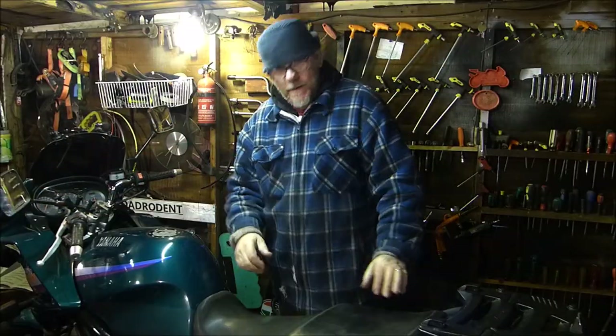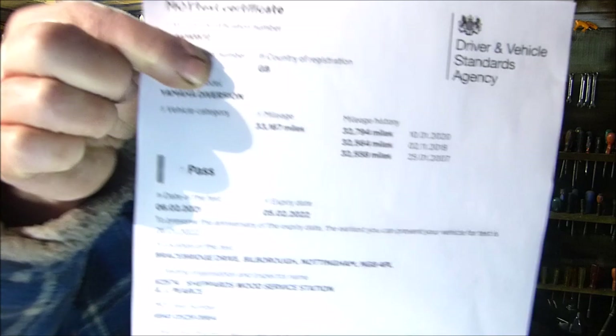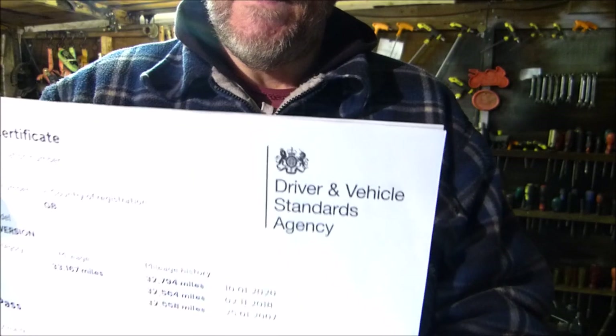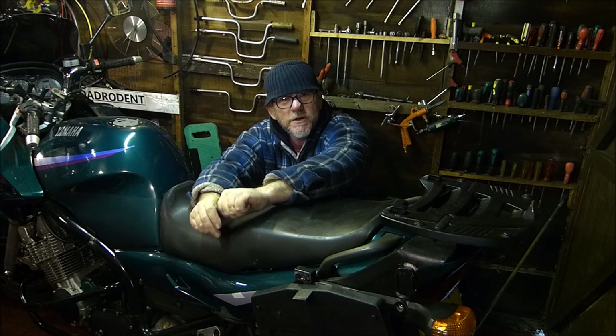OK then, so here we are back safe and sound with a brand new MOT. Perfectly splendid. And that was on the 6th of February 2021. So there we go guys — I hope that will help you out on your MOTs, especially if it's your first MOT ever — that must be a pretty daunting feeling. I hope that's given you some knowledge on what to look for before you take your bike for its MOT. Hopefully it will be useful to some people taking their bikes for the MOT in the near future. Thanks for watching, stay well, stay safe, and I'll see you on the next one.